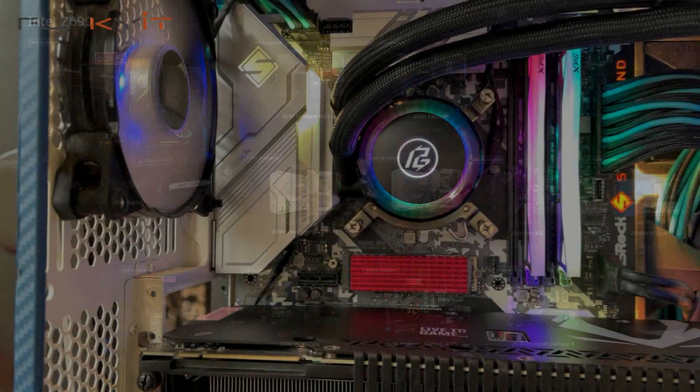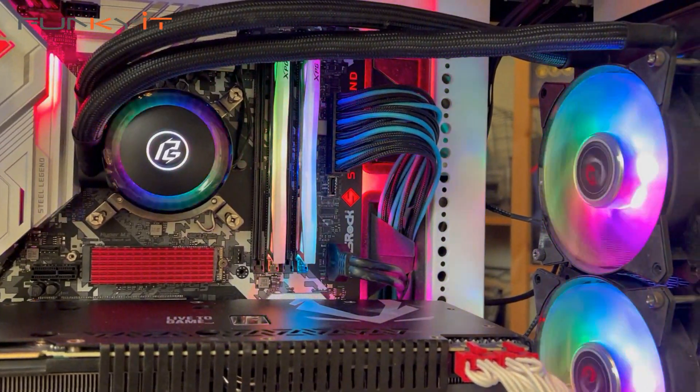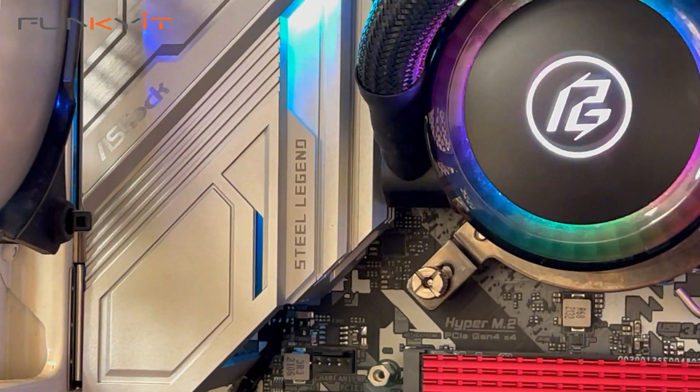DDR5 RAM is very expensive, costing more than twice the price of standard DDR4. These two product lines let users choose an upgrade path based on budget and existing hardware. Using the Intel Core i9-12900KF processor, we managed to get some excellent results across all of our benchmarks.